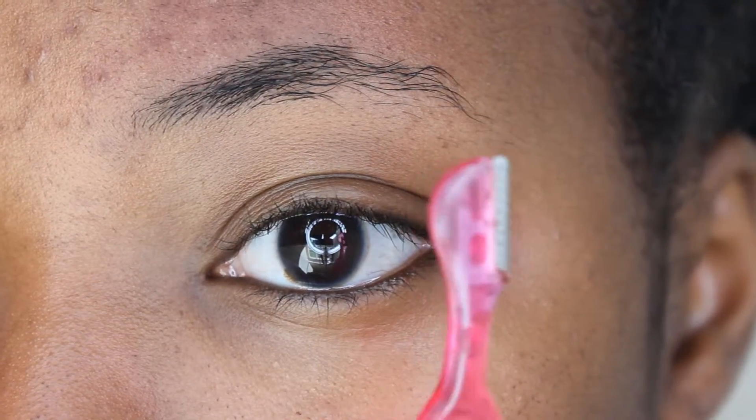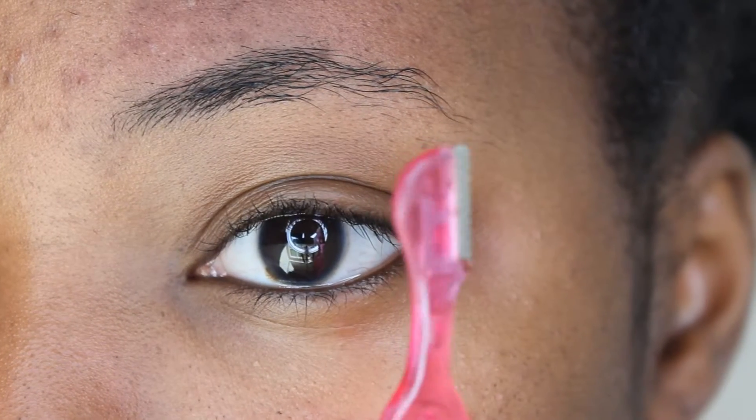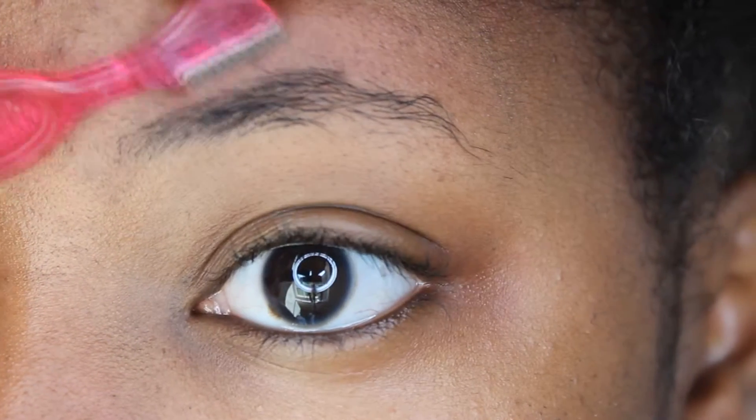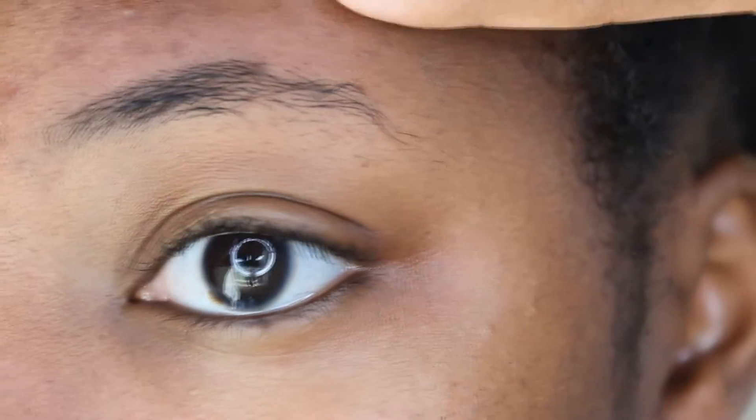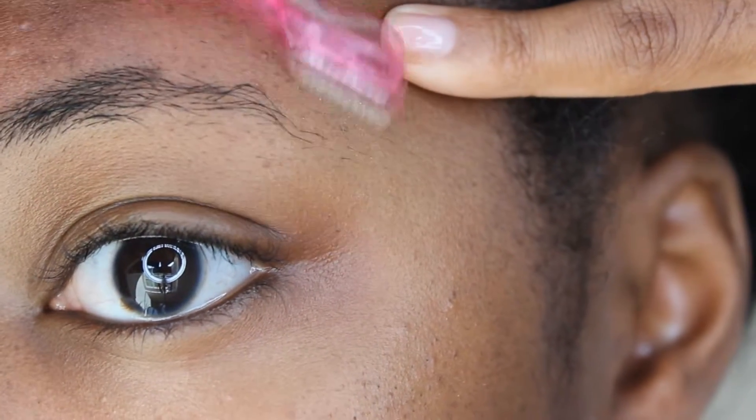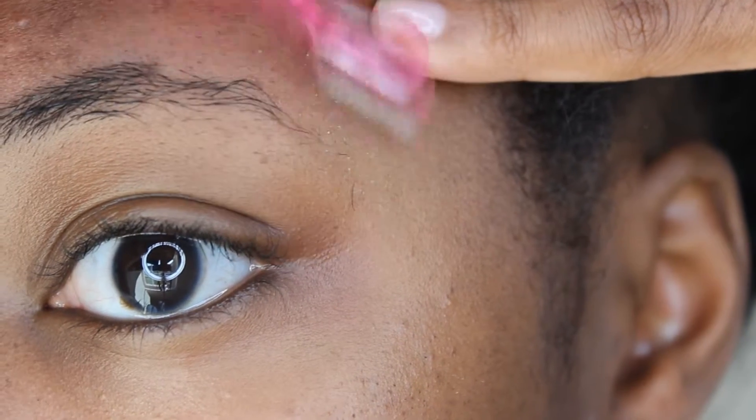I'm going to start off by using this pink eyebrow razor that I got from Target, and I'm just going to use this on the top of my eyebrows, just because it's easier to use it up there as opposed to at the bottom, and I'm just going to clean that up a little bit.